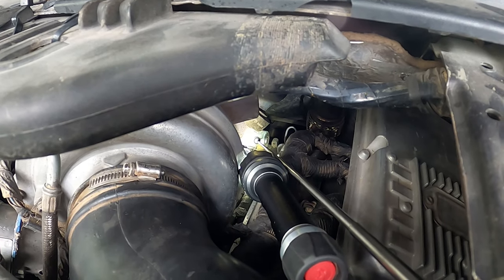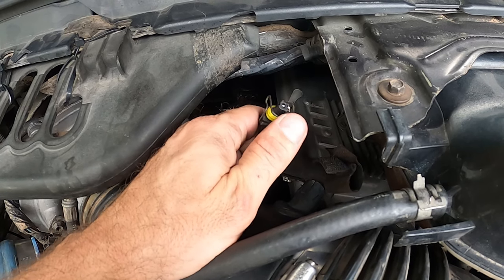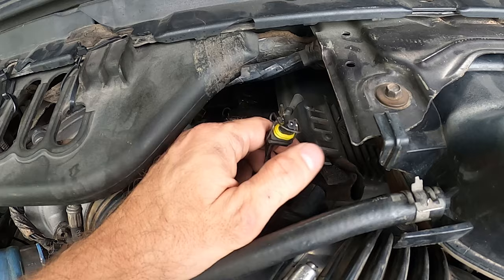First thing you're going to want to do is take that pigtail off. This is the pigtail — I have it disconnected. It uses a side clip like this. If you look down there real closely, that black socket is on the IPR. So now I'm just going to put my socket wrench on it.